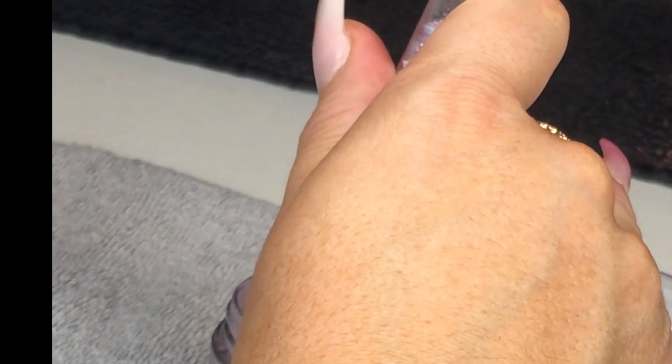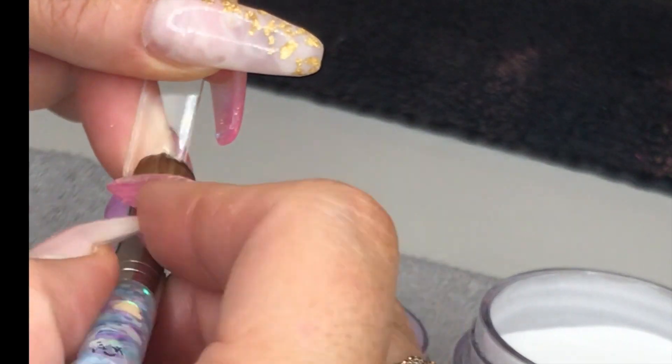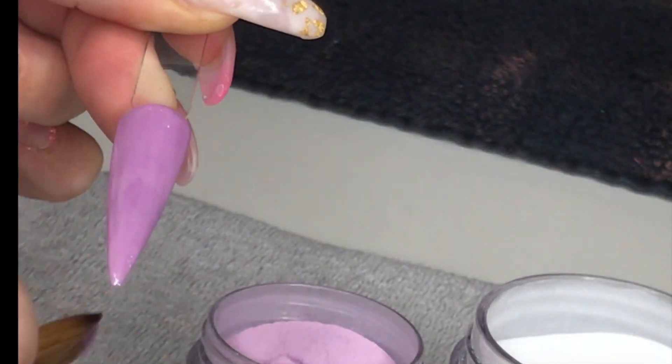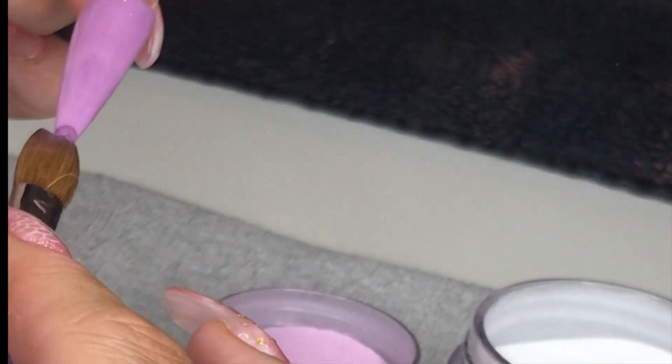I just do a thin layer of small beads of glitter bells unicorn tears, just to cover the whole nail in purple. I've done it purple because I did purple on a set of nails the other day and it looked really nice, so I thought I'd just show you guys how I did that. So I've done my thin layer of unicorn tears.